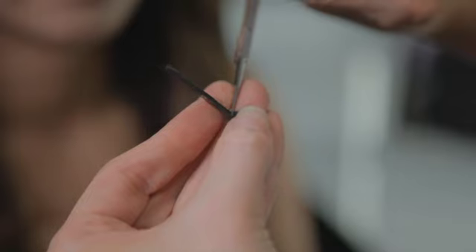Once you know how much to trim, simply cut from the back of the lash using small sharp scissors.